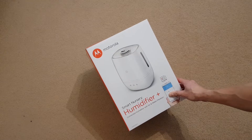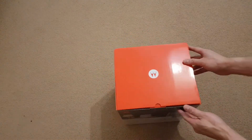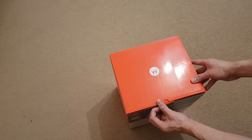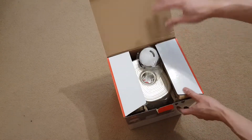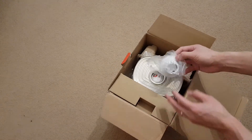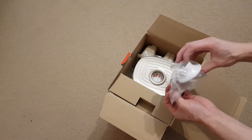Hi, this is unboxing the Motorola Smart Nursery Humidifier Plus. I just got this out from Amazon on Black Friday. This is the first time me opening it. I'm just going to show you what it looks like inside. I'll probably do a separate video of me plugging it in and testing the smart capability of it.